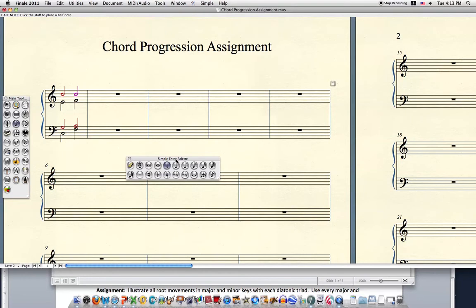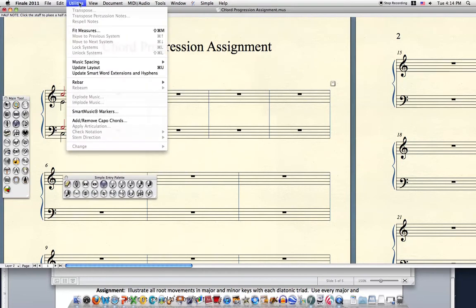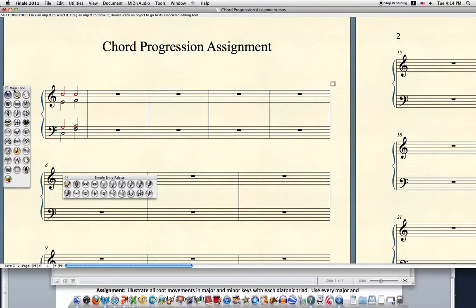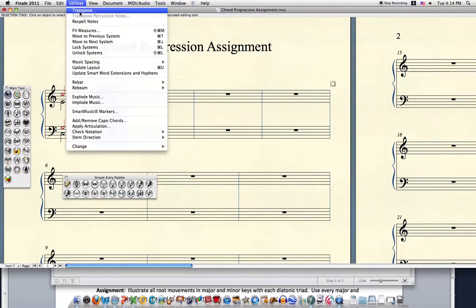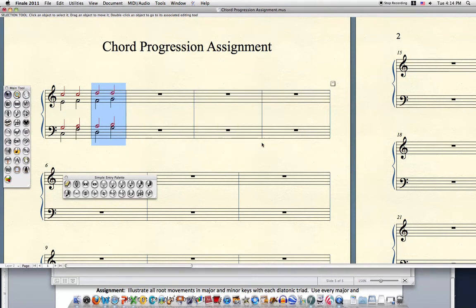Chord progression one of 47 is now done. This is where Finale shines. We can use the transpose function by selecting the selection tool, drawing a circle around the box. Hit Apple-C to copy, and then the next measure, V to paste. Then utilities, transpose — up, diatonically, a second. Now two chord progressions are done.